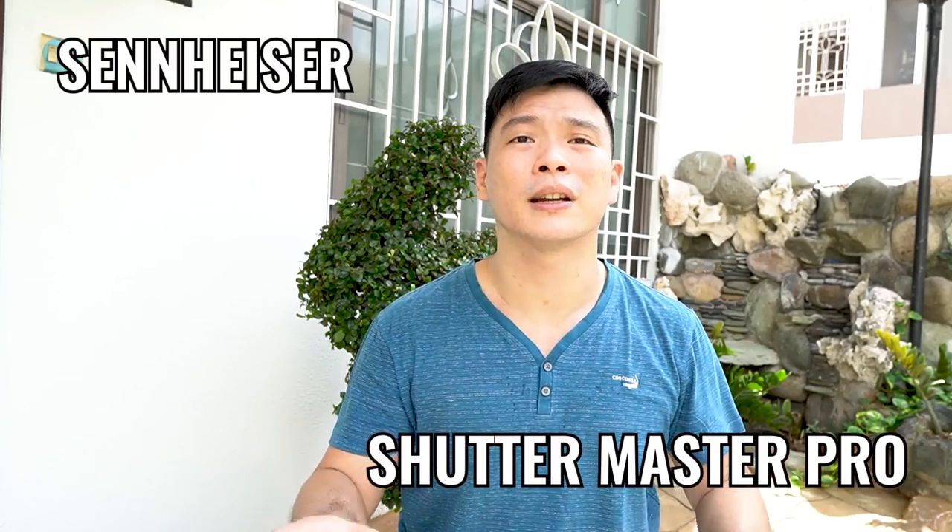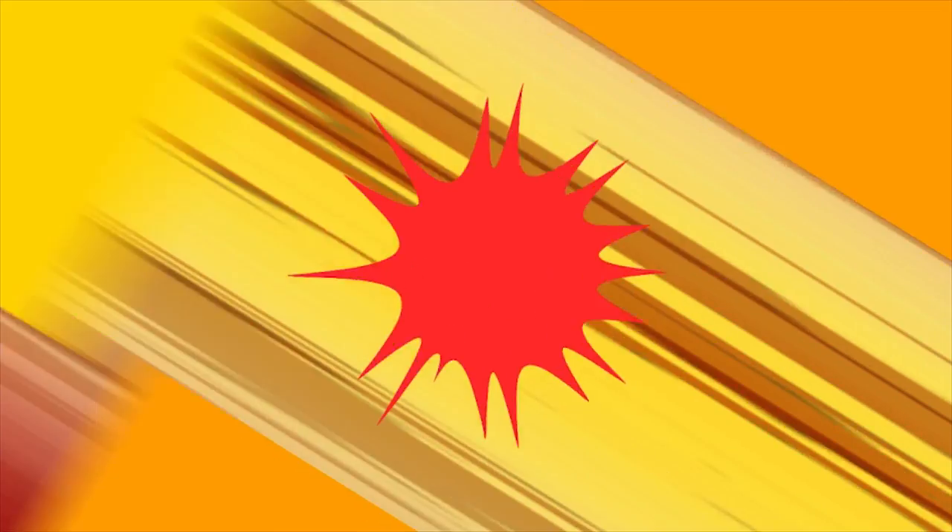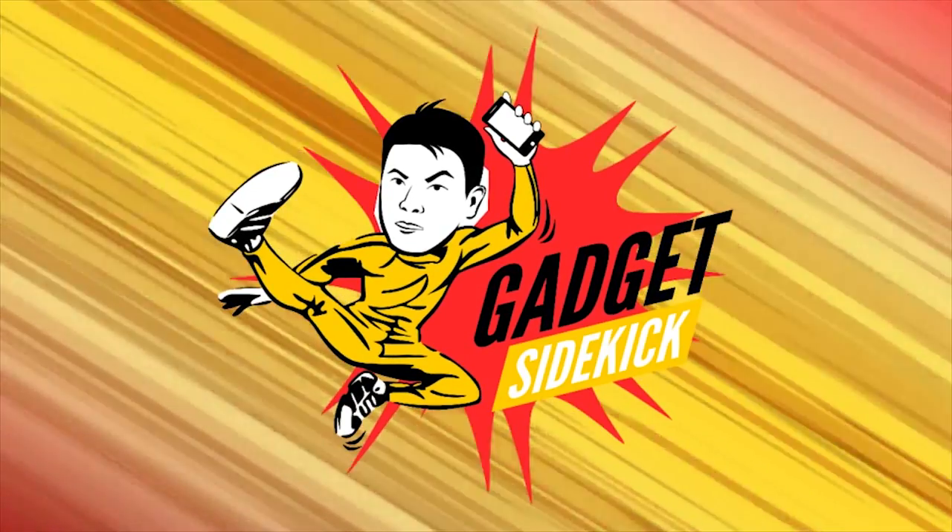This video is sponsored by Sennheiser and Shutter Master Pro. Today we're reviewing the Sennheiser MKE 200. I'm testing it right now, attached to my Sony Alpha 6400. I've been using it for roughly three weeks and have been getting good feedback from my viewers — they said the audio on my videos is noticeably better compared to before.